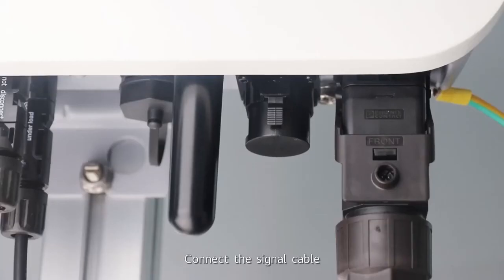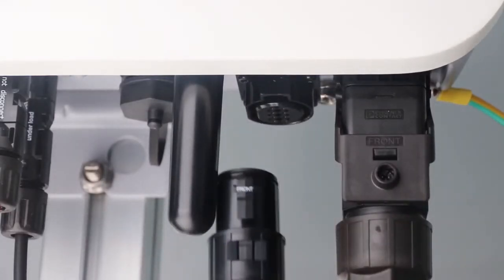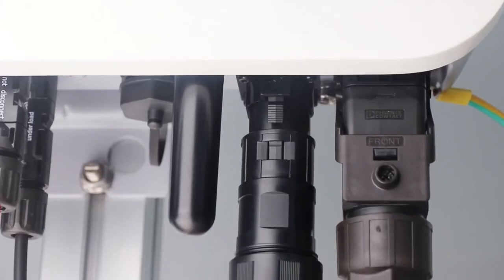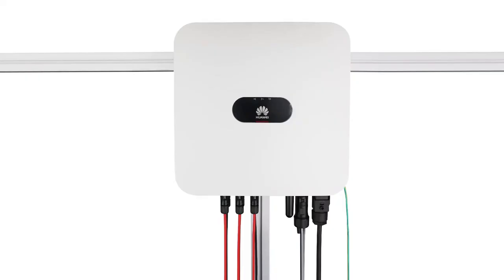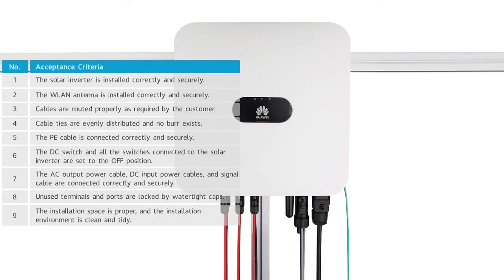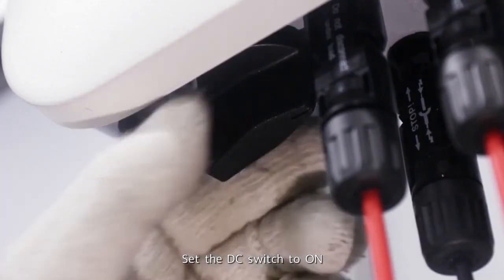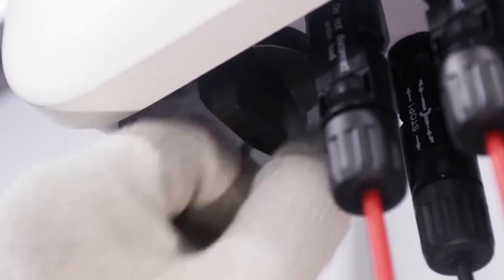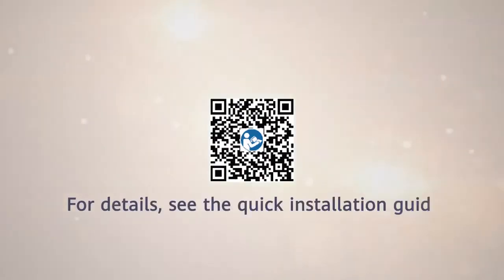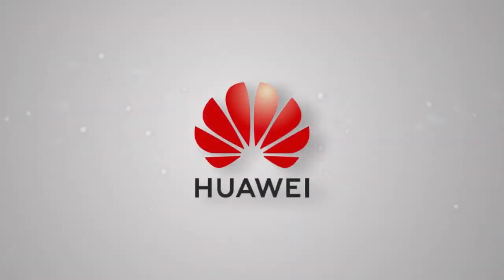Connect the signal cable. Verify the installation. Set the DC switch to ON. Connect the signal cable.